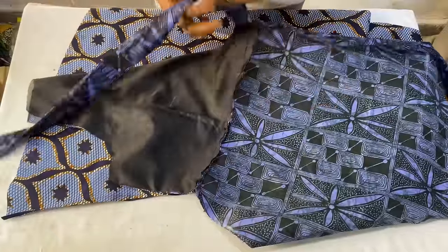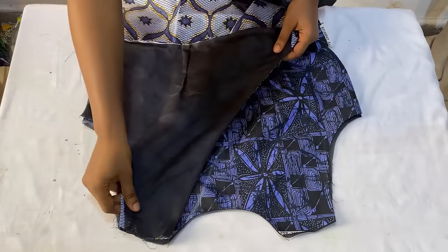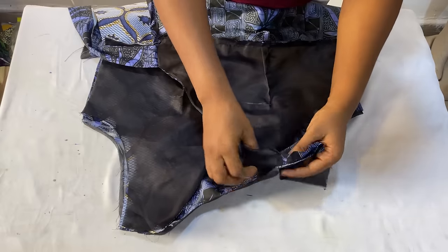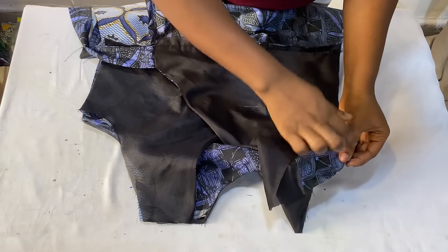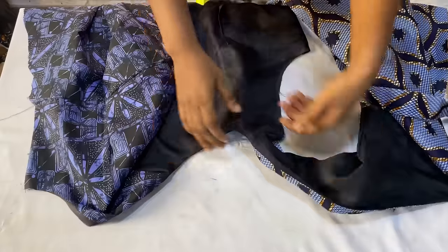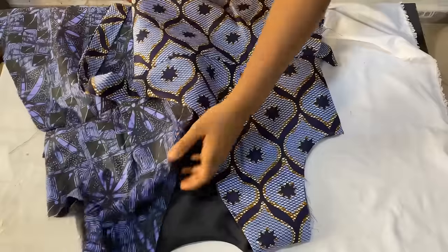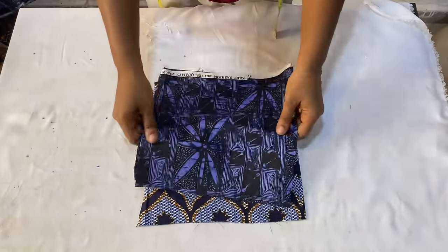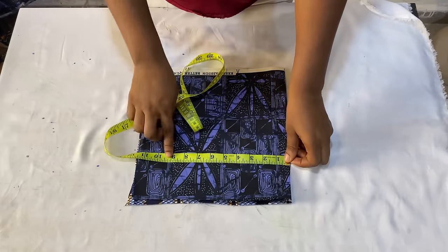To join the front and back panels together, place them right sides facing each other and start joining the shoulders. Place fabric to fabric and lining to lining for a neat clean finish, then stitch all the way down using half an inch. Do the same for the other side. Before joining the sides together, cut out the sleeve and insert it first.